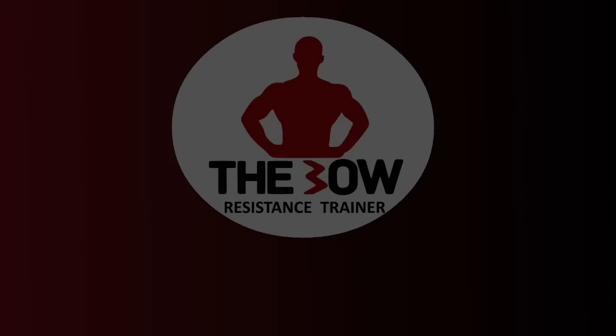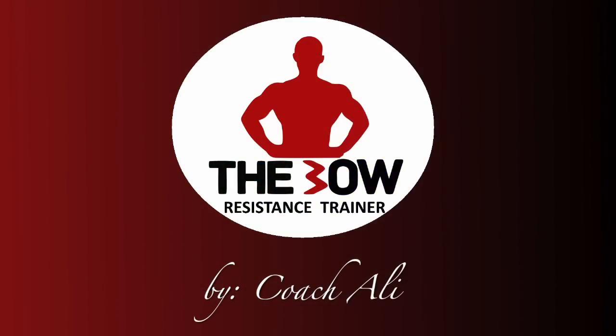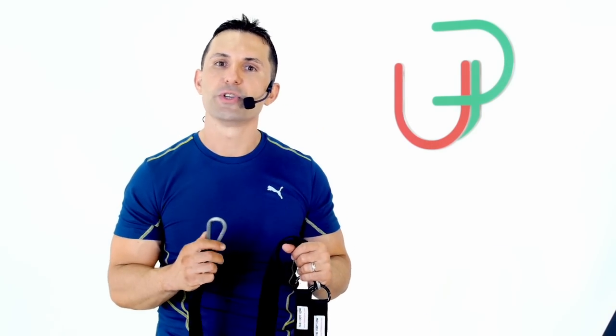Okay you guys, this next class is an advanced suspension class — let's get this party started. For this segment, I want you guys to connect your suspension kit to a high anchor point. Watch me.